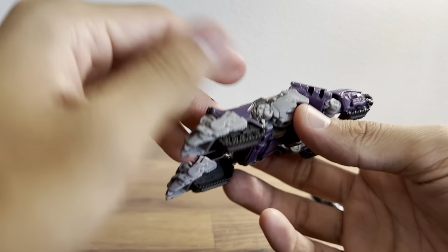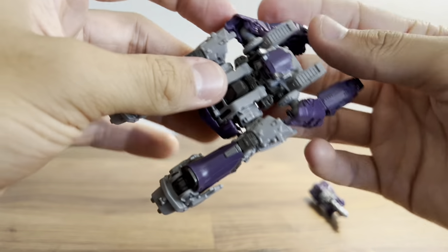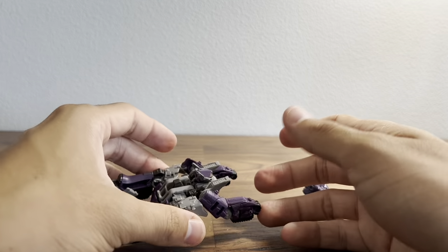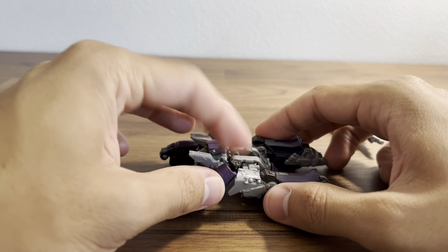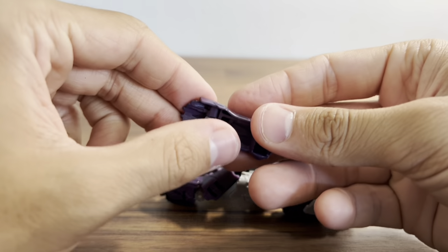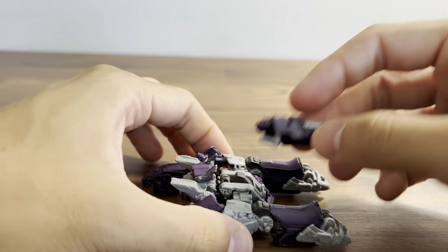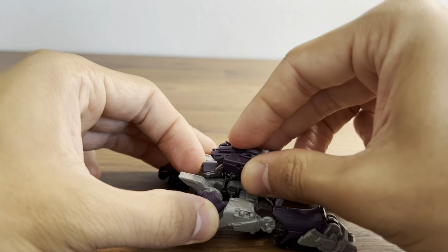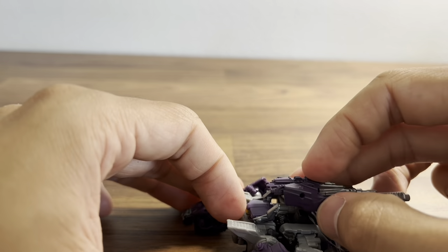For the finishing touch you can rotate the head around. The arms can sometimes come untabbed. Flip this peg forward, and there's actually a port in the back of his head that you can stick the gun onto — just be careful not to scuff any of the silver paint.